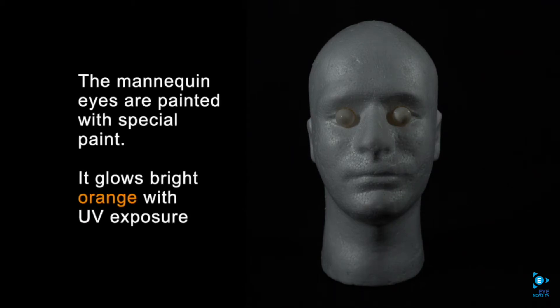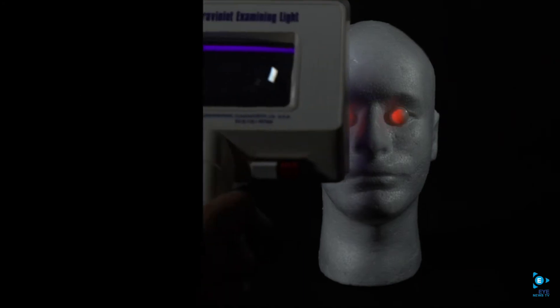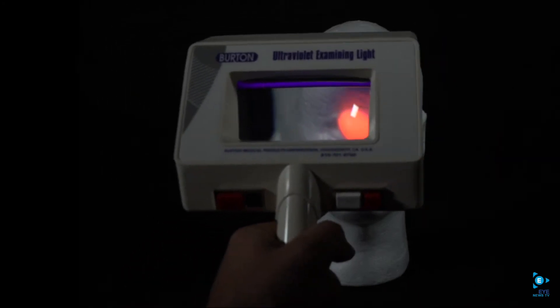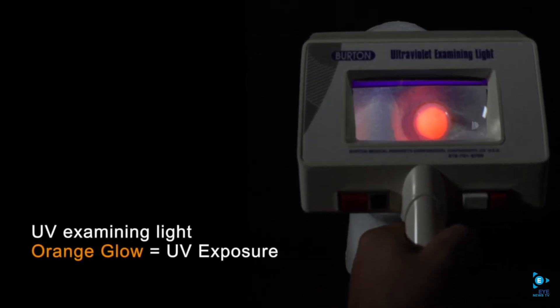This mannequin has eyes that are painted with a special paint that glows bright orange in the presence of UV. Now we're introducing the ultraviolet examining light and you can see the bright orange glow.